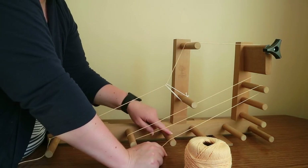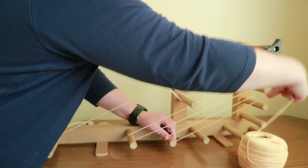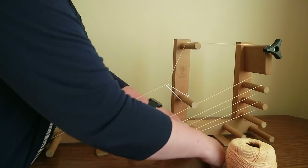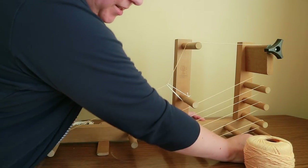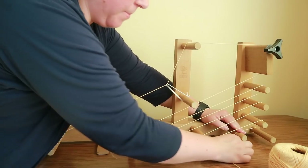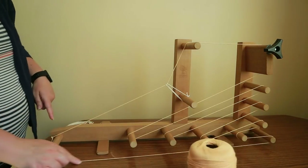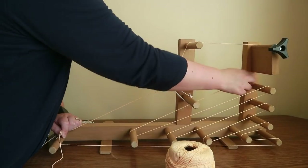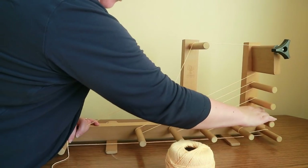You work your way along to each next unworked post. When you get to the last unworked post, go back to the very back post — the one on its own — wrap around it, then go underneath all the bottom posts and underneath the very front one and back up. That's your first warp thread done. Push all the threads back so none slide off — always try to push them back as you go.